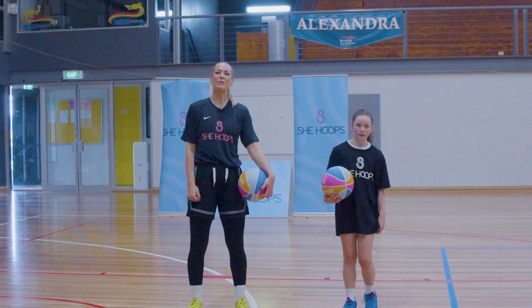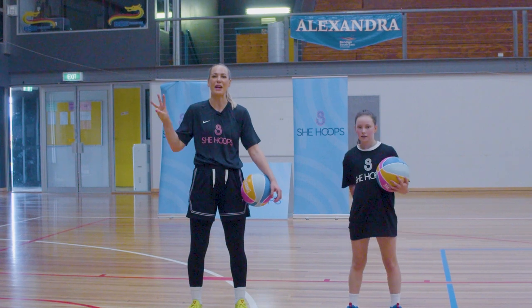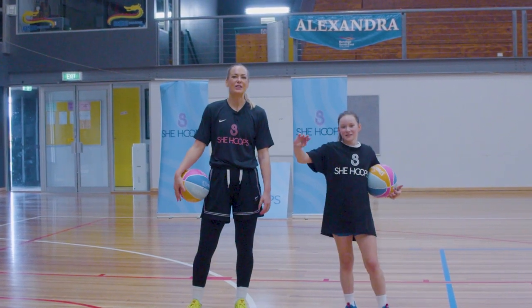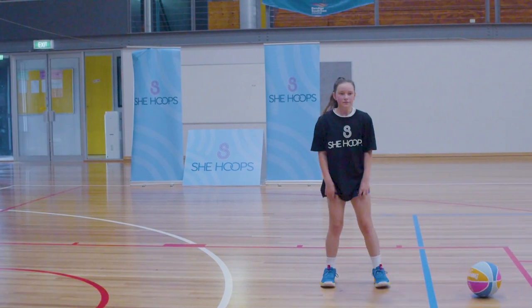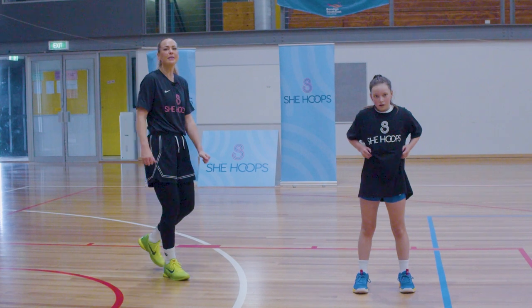Okay everyone, hello, welcome to session two of Master Class with Majin, volume three. We've got Lily here again helping us out today. As always, we start with our mobility, so for this we don't need our balls, just put them down to the side.